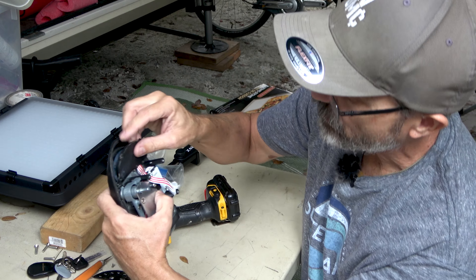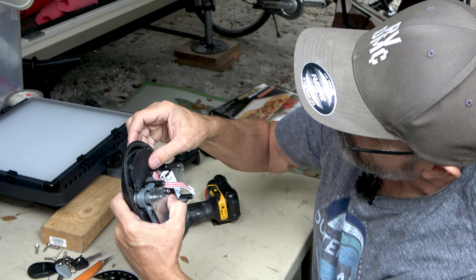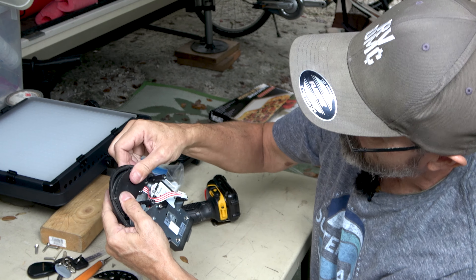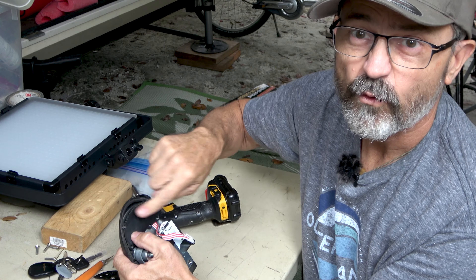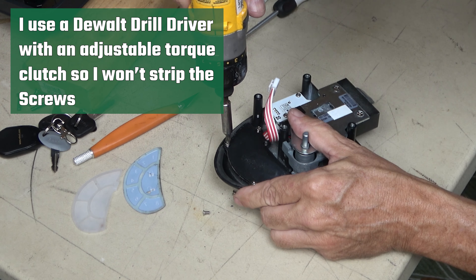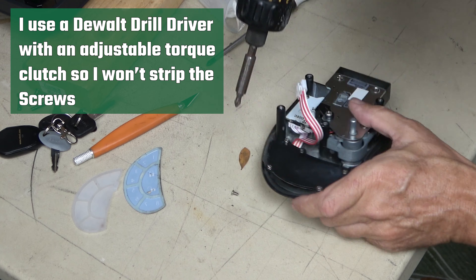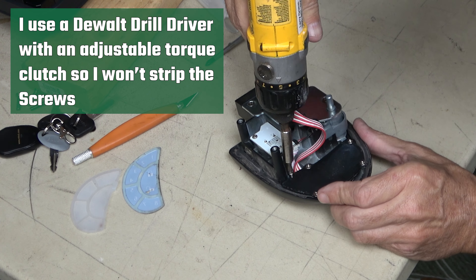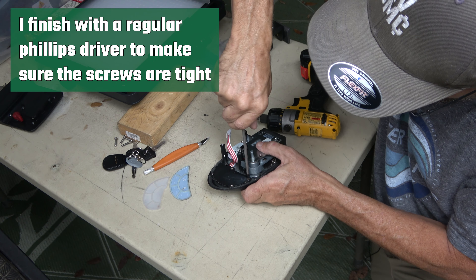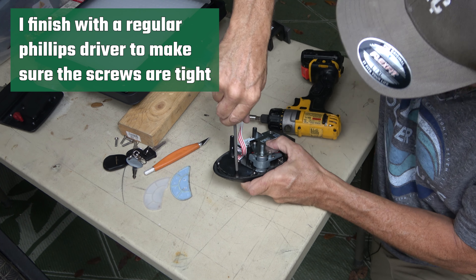Now we're just going to fit the cover back in place very carefully. Get it nice and snug in there. And now we're just going to replace those five screws that we took out earlier. I like to go back and finish off with a regular screwdriver just to make sure they are nice and snug.